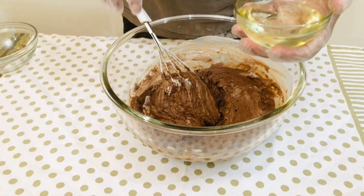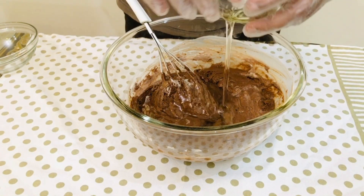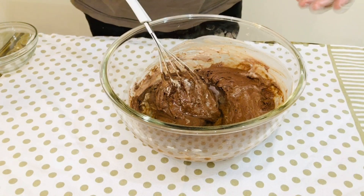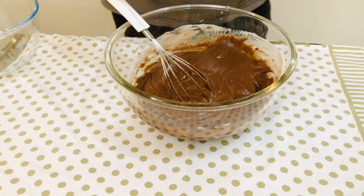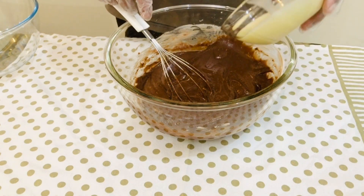I will mix the oil in this way. Mix it in. When I use the water, I will mix the oil in that way.